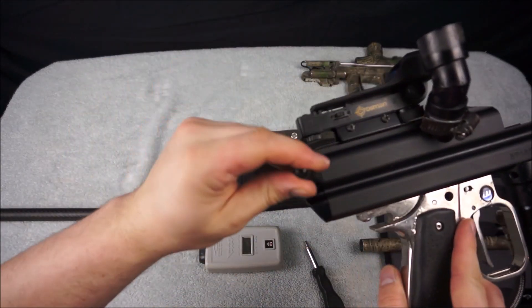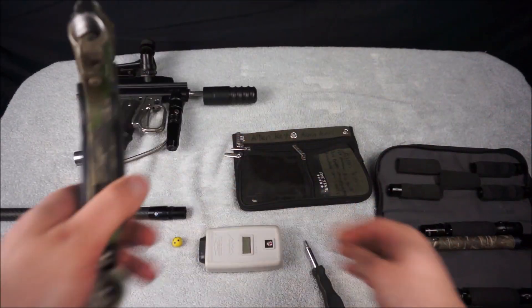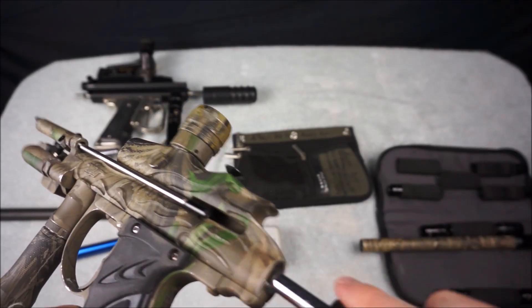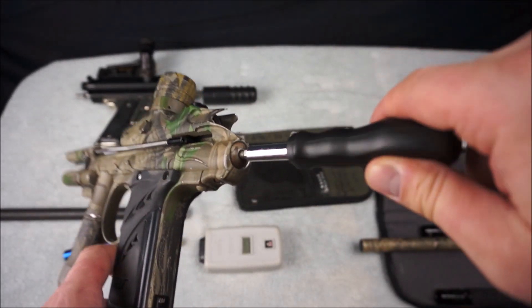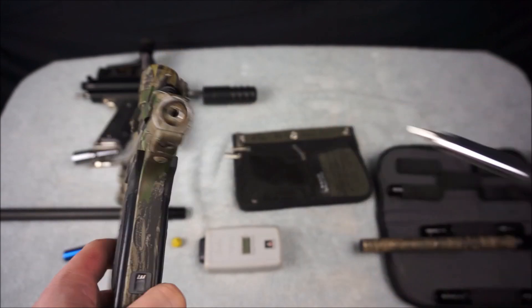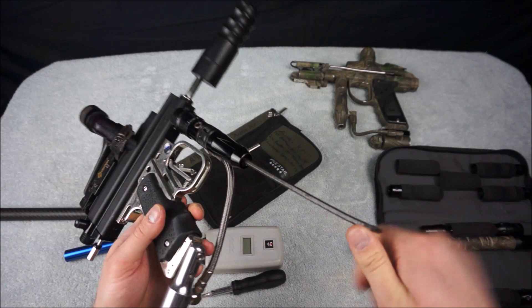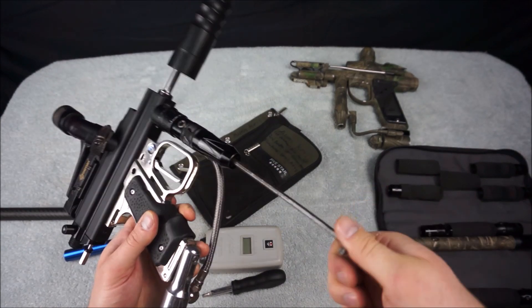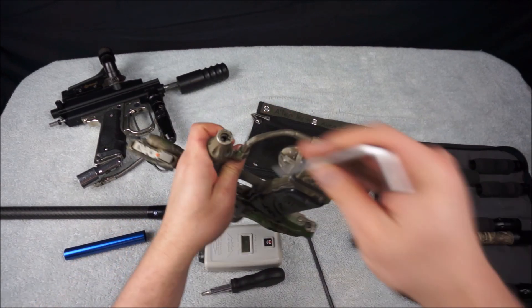Now on to the markers. First we are going to remove the bolt and cocking rod from the sniper. Then we are going to rotate the back block to the side so we can have access to the IVG or internal velocity governor. Before we air the gun up, you will need to screw your IVG out until it is flush with the back of your frame. Next, screw it back in 2-3 turns and put your bolt and cocking rod back in.